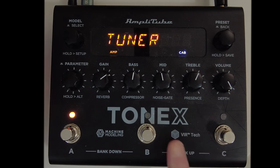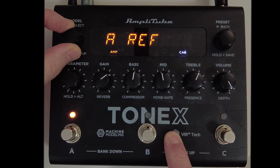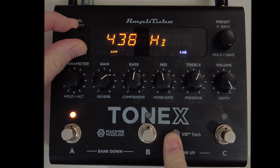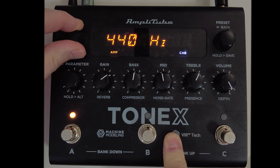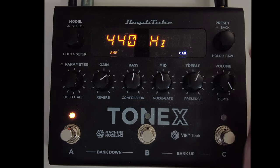If we scroll down one more selection in global settings, we have a ref option. Pressing this allows us to change the reference pitch that the tuner works off of. This can go all the way down to 415 Hz and all the way up to 465 Hz, but it comes set by default at the standard A440 Hz.